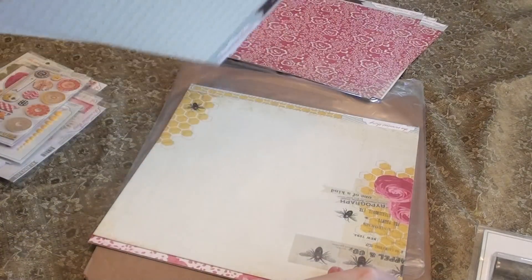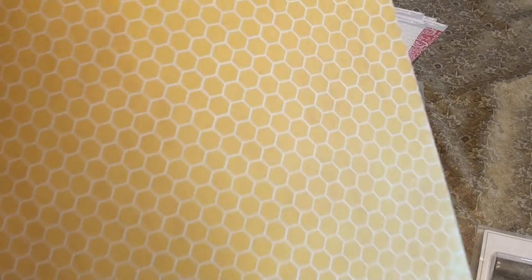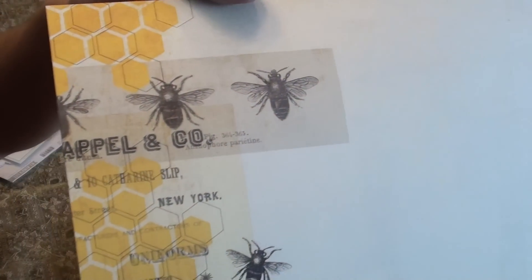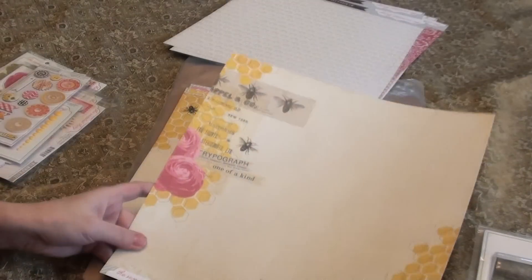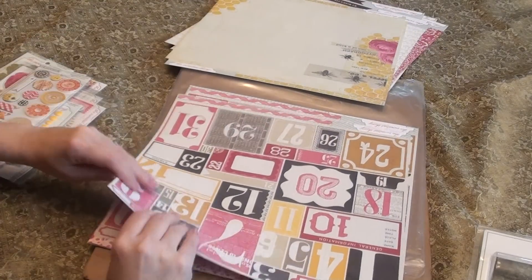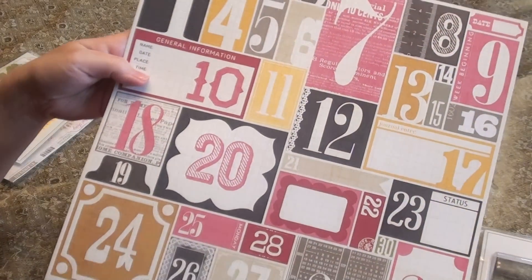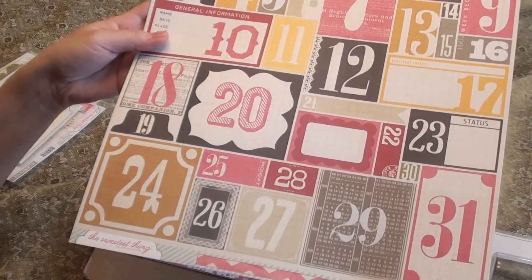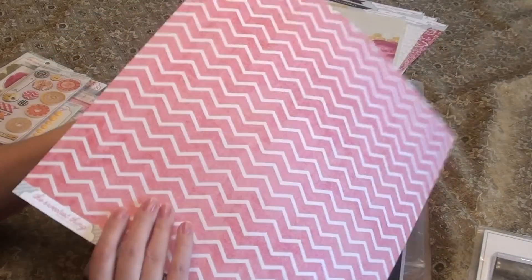I love this — this is one of my favorite papers. It looks like a honeycomb, and then look at these little bees. How cute is this? I love that combination, it's really adorable. These are fun — I thought I could use these for dates on Project Life, because it goes 1 through 31. So I wonder if this was designed with Project Life in mind.